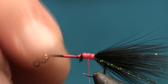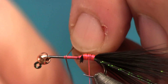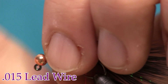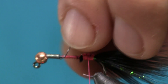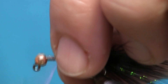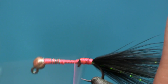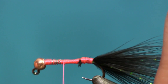The bead is a 3.8 millimeter slotted tungsten in copper. I'm going to put an extra little bit of lead for extra weight and also to keep that bead in place — that's the big reason why I put the lead on there. I like to slide the lead up into the back end of the bead, and as you can see now, that bead does not move or twist around. We're going to cover it up with thread to lock it in place and smooth out the body.